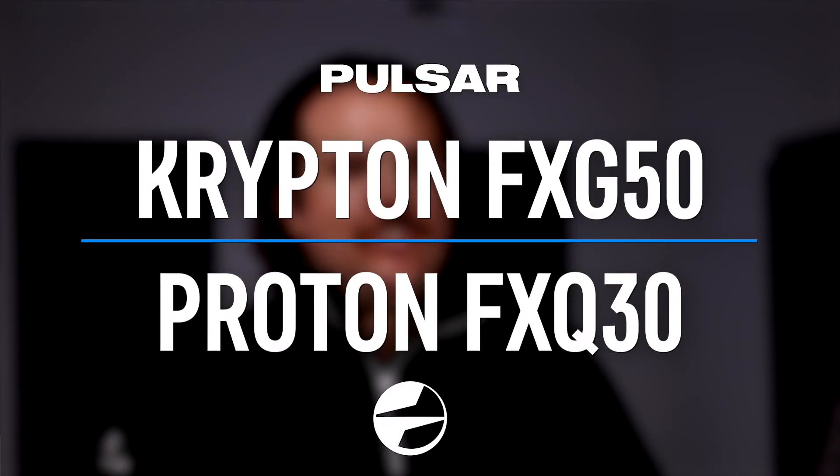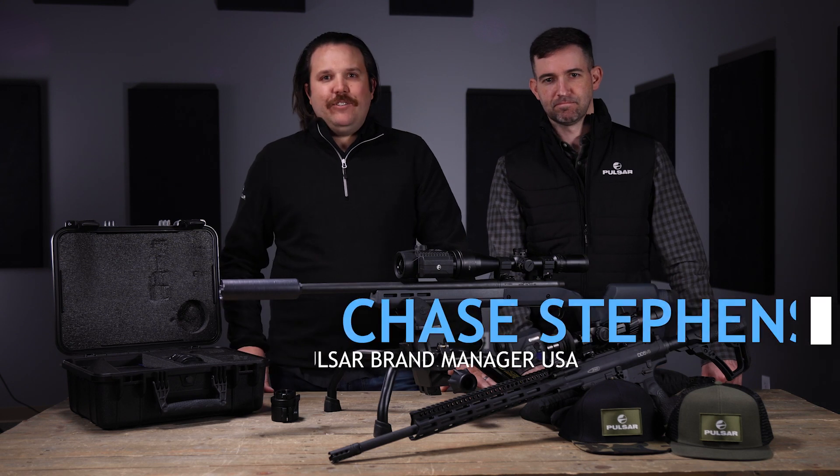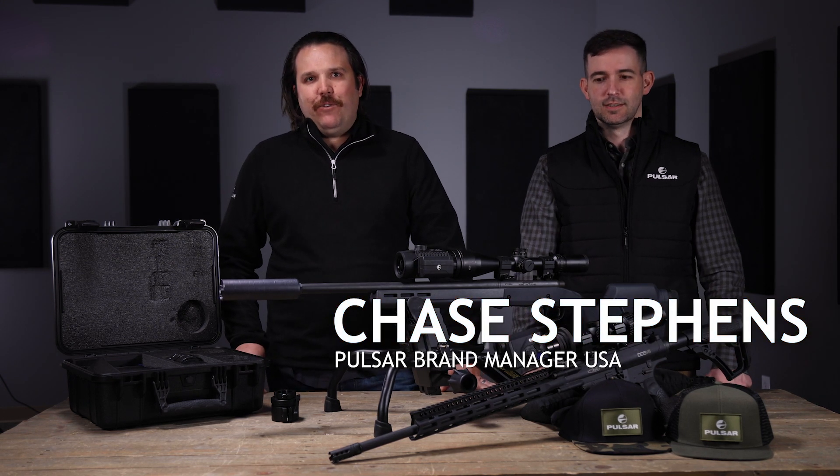Alright Pulsar Nation, we are excited to announce a couple of new products that we are releasing this year at SHOT Show. My name is Jeff Murray, I'm the Executive Vice President of Sales for Cellmark, and we have Chase Stevens here who's the Pulsar brand manager for the United States.